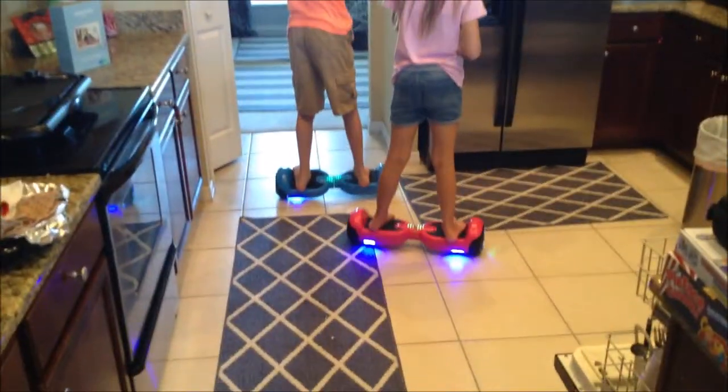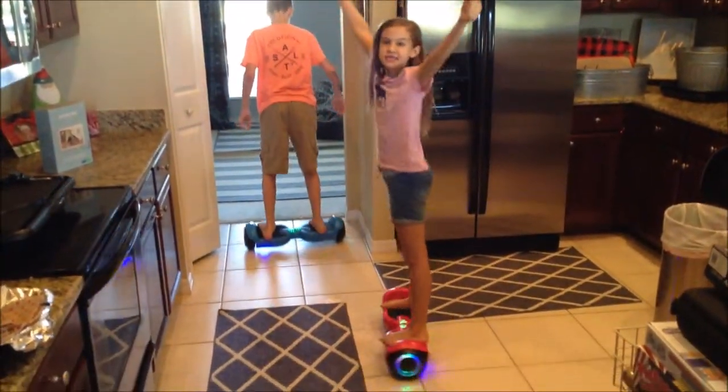All right guys, I'm going to come around and back through the kitchen. We're having a 360 party.